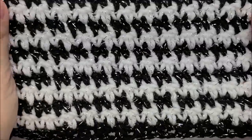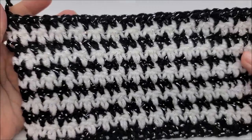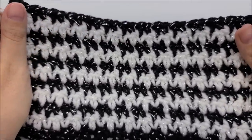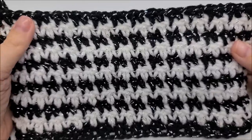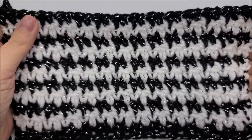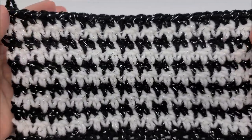Hi everybody, this is Crystal. Today I'm going to show you how to crochet the houndstooth stitch — this is actually one of my favorite stitches. Those pictures you saw at the beginning of the video are projects that I have made out of the houndstooth stitch, and I have tutorials for all of those. The links to those will be below in the description box, on the screen, and in the comment section.